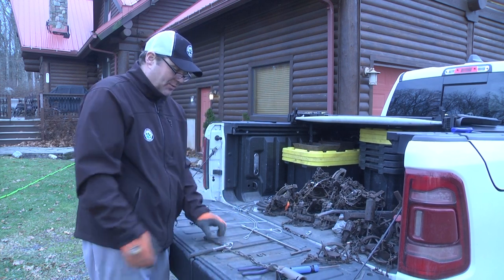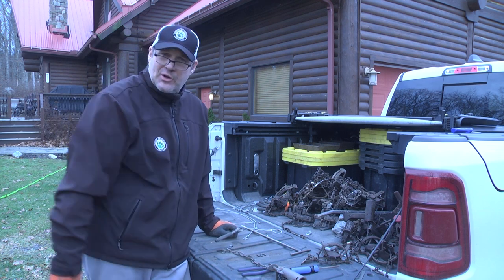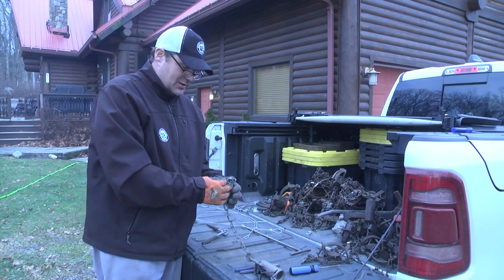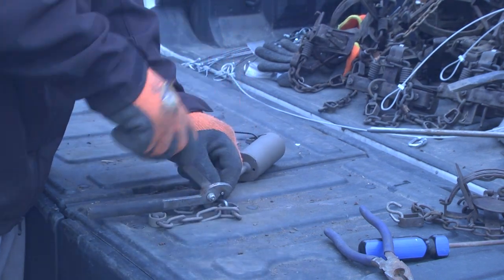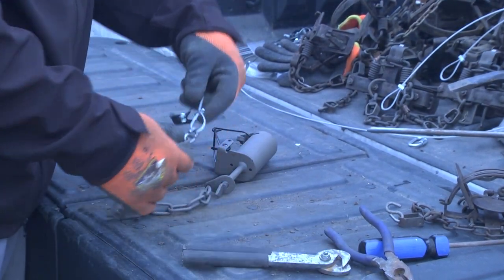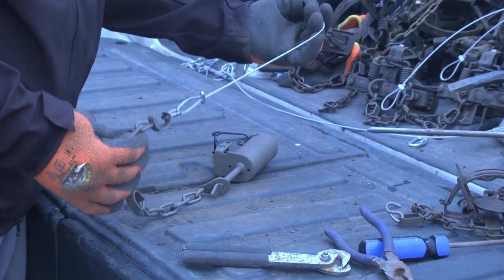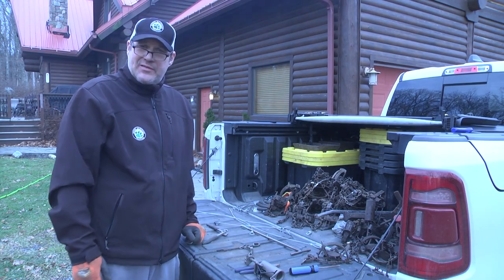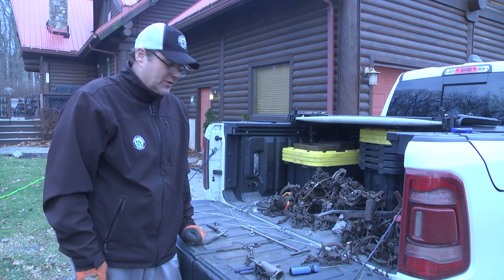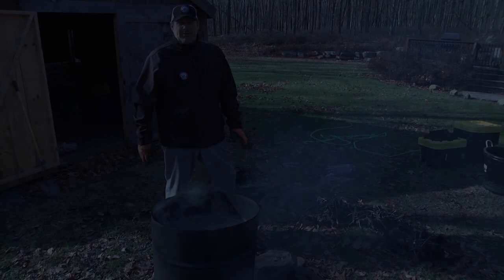Take the S-hook, attach the end of the chain to the trap, and it's around the tree or whatever — that's going to hold the animal. Those are the two staking methods for the dog proofs, and also the staking system we use on the one and a half double jaw and the 550s for canines. Just take the S-hook through the end swivel, clamp it down, then clamp it through the loop on either the cable extension or the stake, and you're set.